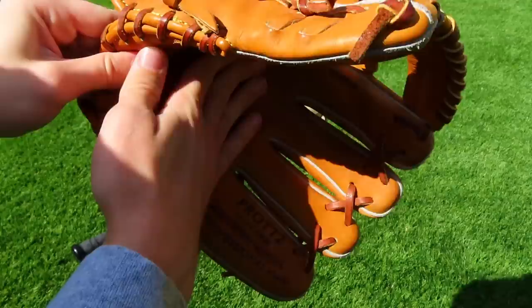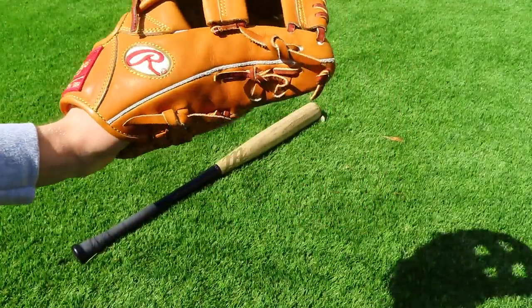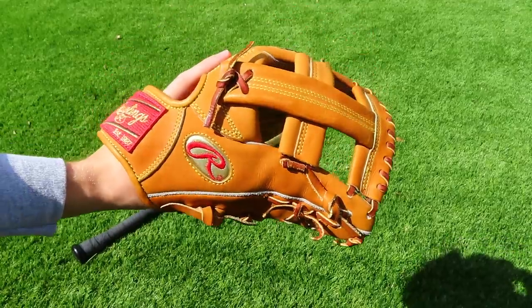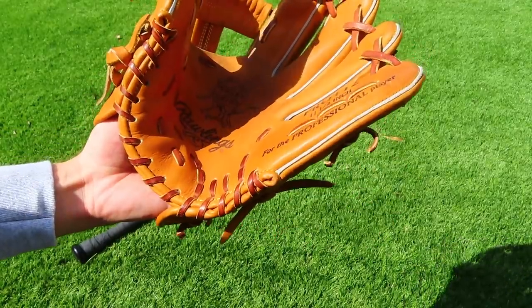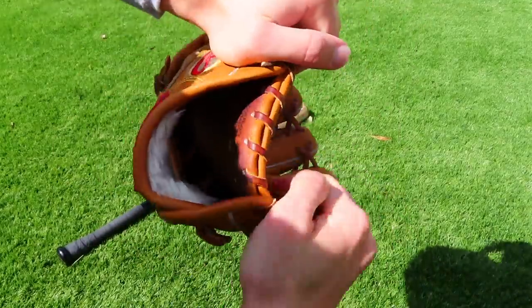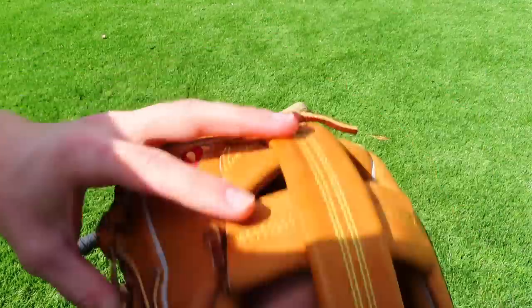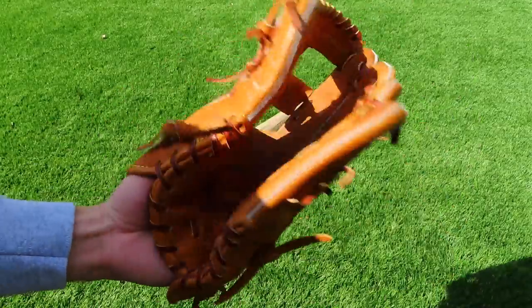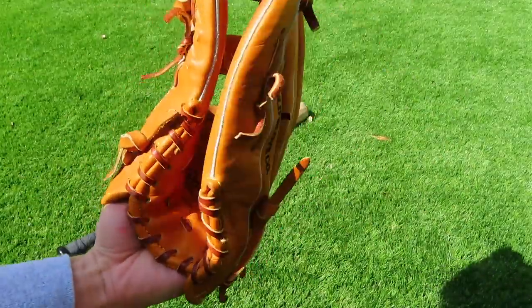Don't use hot water on the whole glove — it's really bad for it. I saw a brutal video of that on Instagram and it's just not the way you want to do break-ins. Focus on making the inserts move on the inside, because the more those move, the more they loosen up. It makes it a lot easier to close the glove, and you can already tell it's starting to really do well for this glove.